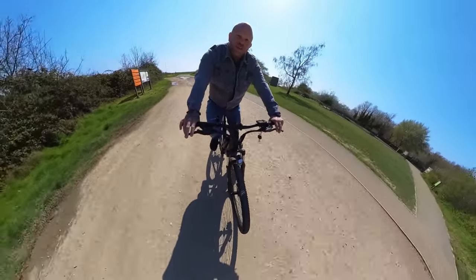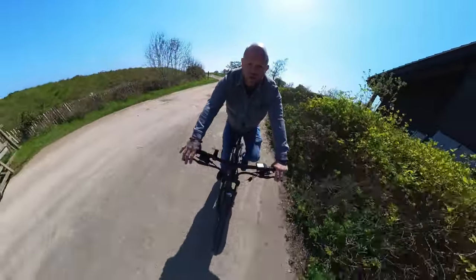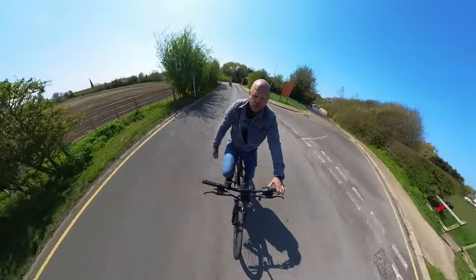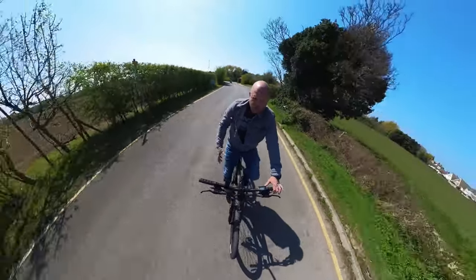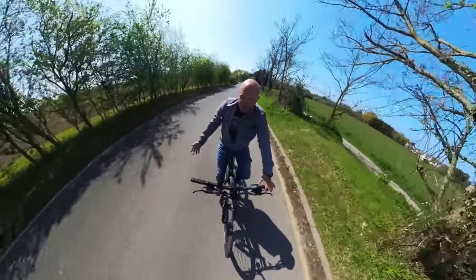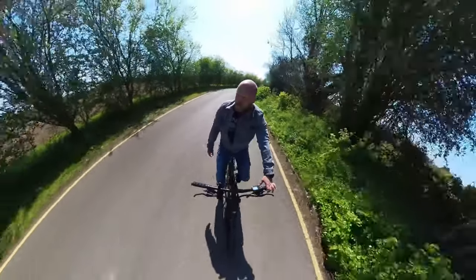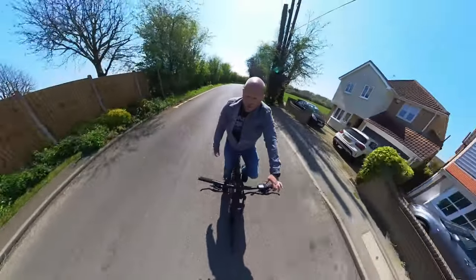We're now going to hit a much more realistic hill — the sort of hill someone would find on an average commute. We're on the ascent of a more realistic hill, pretty steep and pretty long, and I'm actually going along at 25 kilometers an hour with absolutely no problems whatsoever. So extreme off-road mountain biking — maybe not — but getting up your average hill? Piece of cake.